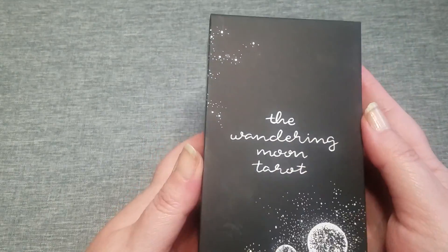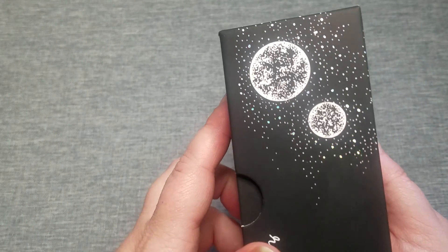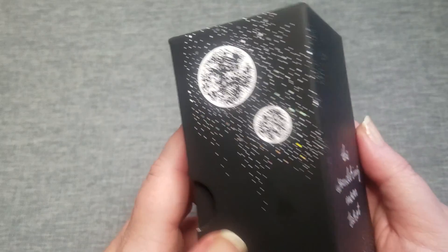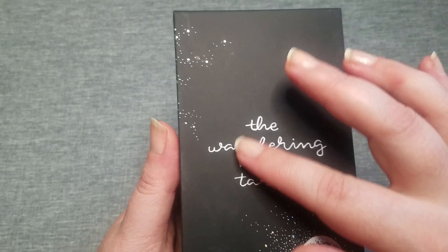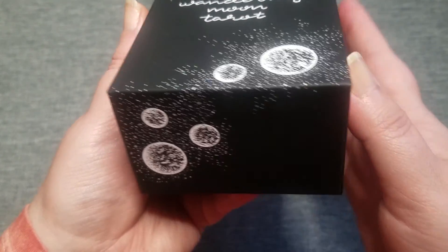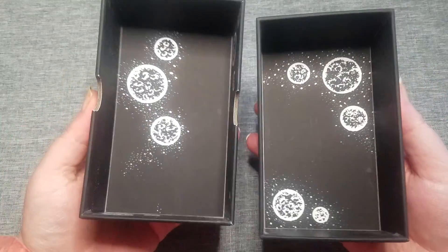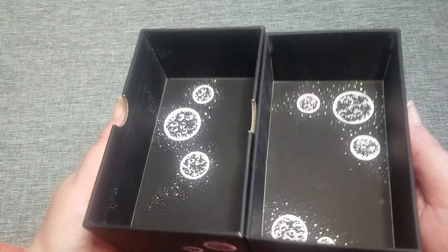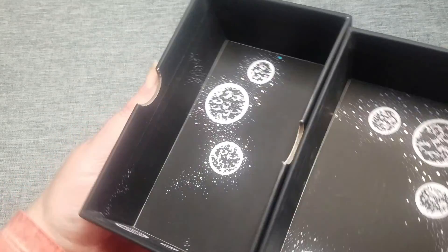It's got that soft touch to it, but it also does have glittery embellishments on it. You can see it's picking up the color there. And then the Wandering Moon Tarot feels kind of indented. Then it does open up and has embellishments on the inside with the glitter and up the sides. It's a nice snug fit. I know sometimes the boxes can be a little loose, but that one's good.